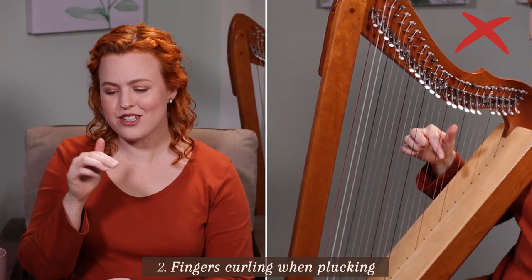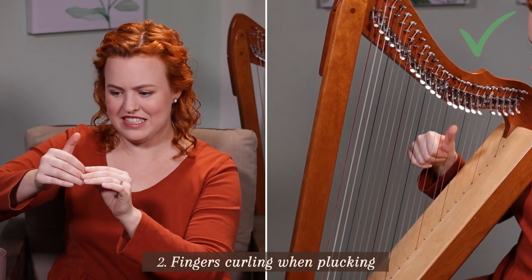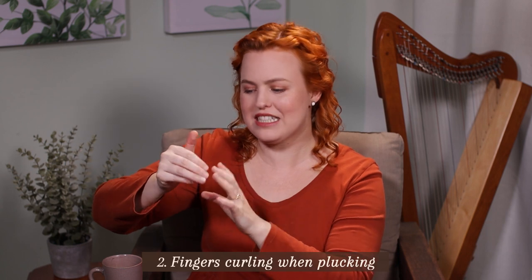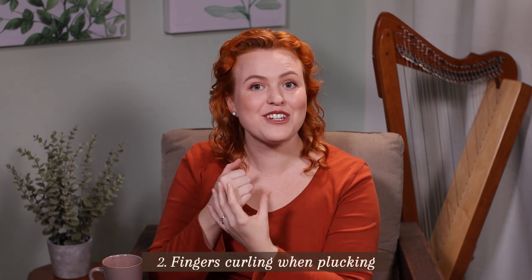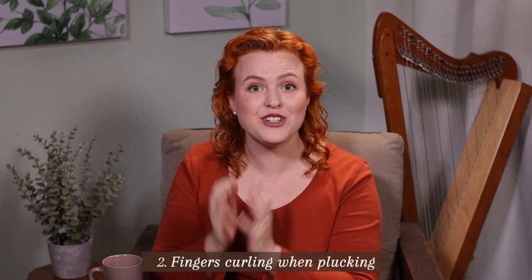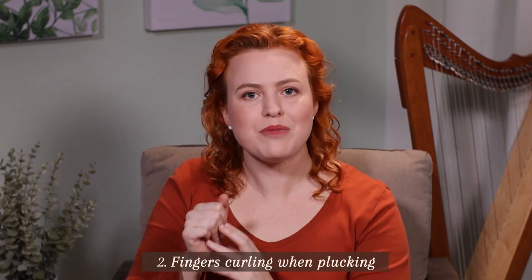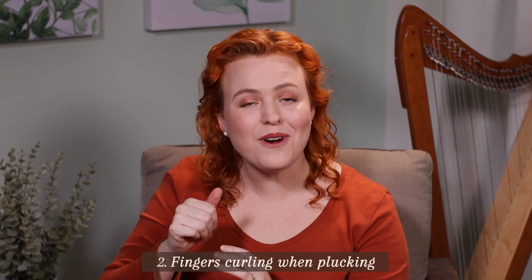The next mistake is our fingers curling up when we pluck. Even if we're placing with thumbs up and fingers down, it's surprisingly hard to get those fingers to actually pluck down into the palm — but it's really important to make sure we're fully relaxing, not creating tension, and getting a good sound out of the harp. Early on in my journey I thought I was doing this, but looking back at videos I can see it wasn't quite there.